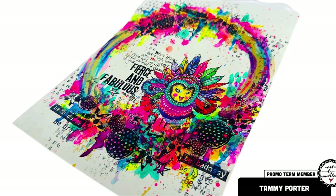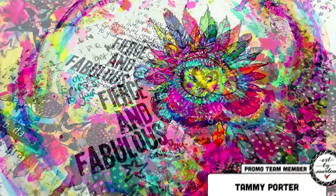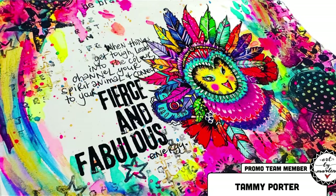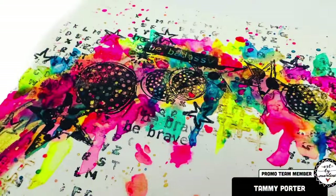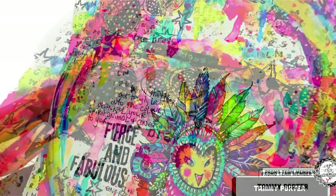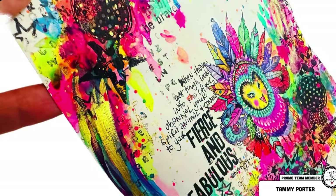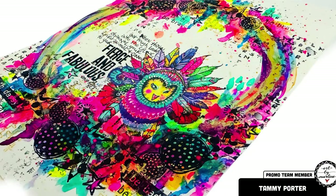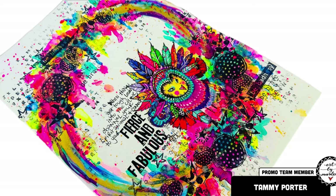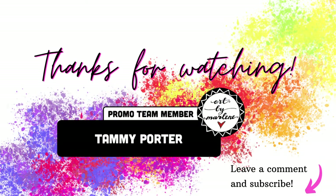I'll leave you now with lots of close-ups — the lighting is better in the photos than in the video. The only thing is you probably can't really see the shimmer; it's really hard to pick up in photos, but that stencil paste is awesome — it is fierce and fabulous. Thanks so much for sticking with me and joining me today. I'm absolutely happy with this page — I love it so much that I might even frame it and put it up in my studio. Love to hear from you, thanks for joining me, and I'll be back again soon!